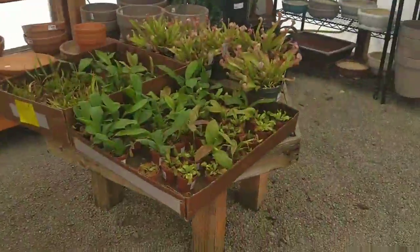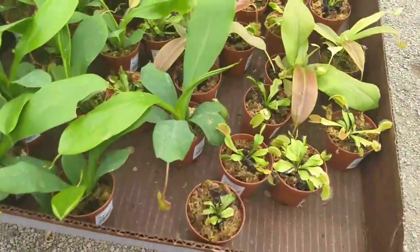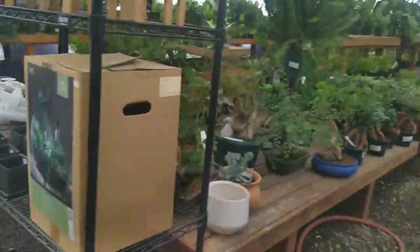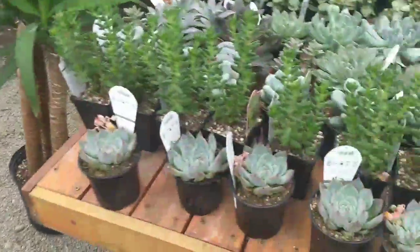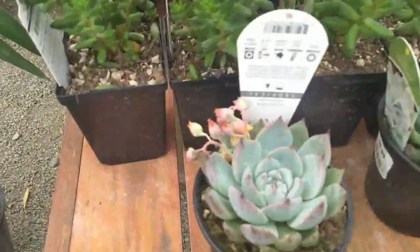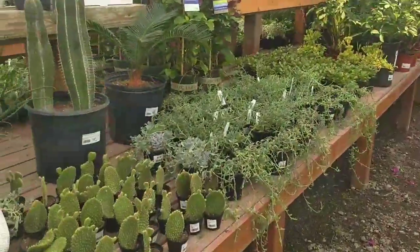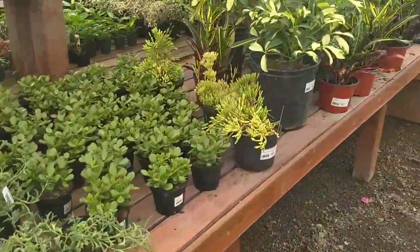They don't belong in here. We need some of these for the boggy part of the yard, honey. Well, we don't have a boggy part of the yard. Yes, we do. The whole front's going to be a rock garden. Oh, it's got flowers — it's cute, so pretty! Okay, fine. Let's just go find fruit trees.